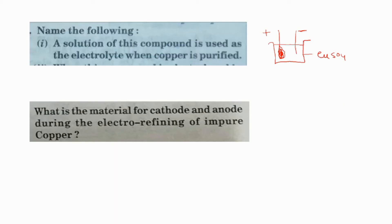Now see some questions related to the electrorefining of copper. Name the following: a solution of this compound is used as the electrolyte when copper is purified. The electrolyte should be a salt solution of the metal ion which we are purifying. So, it should be copper sulfate solution.